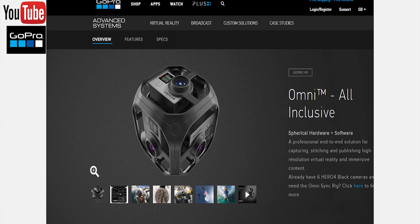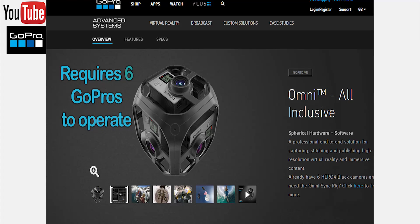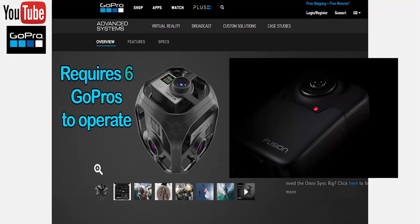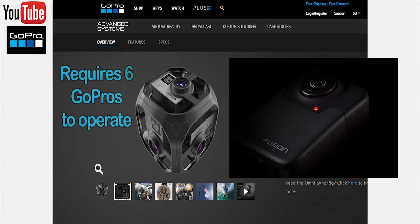GoPro have already touched base when it comes to virtual reality and have previously developed a VR camera rig called Omni. Judging by the teaser image posted, as far as we know, the main difference between Fusion and its predecessor is their sizes.